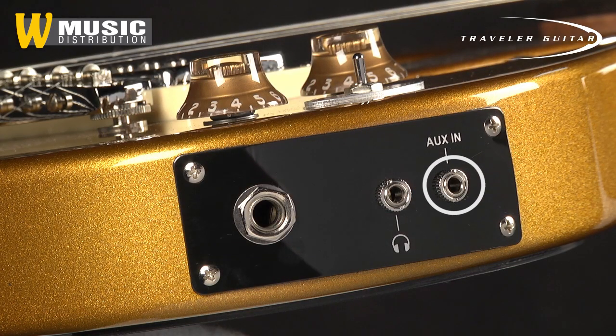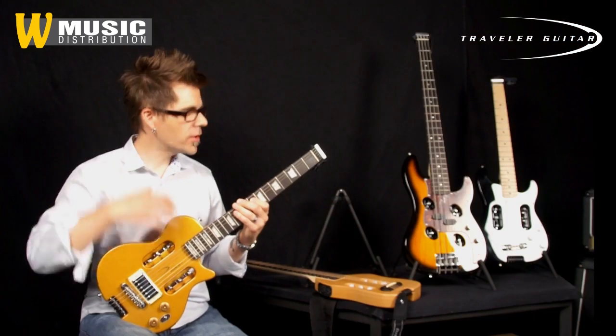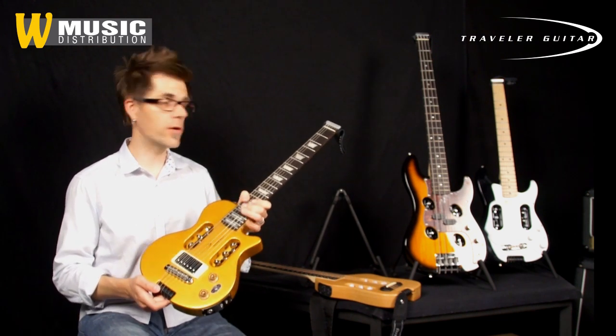It's also got an aux in, so you can plug your iPhone, your iPod, or your MP3 player into this guitar, put on your headphones, and you're playing along with any track you want. This standard feature comes in our EG-1 and our EG-2 series.